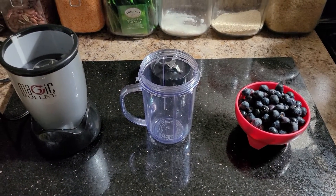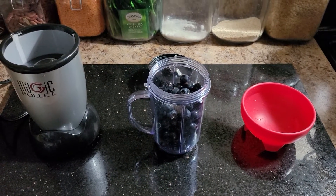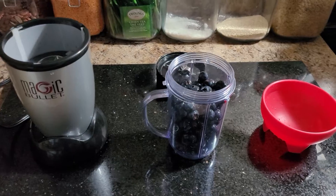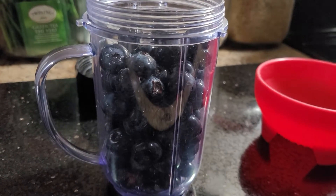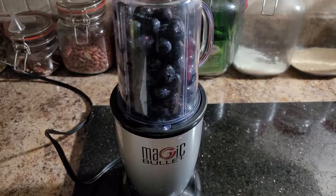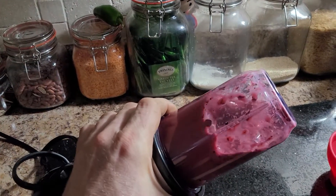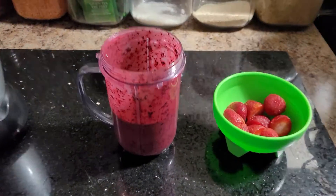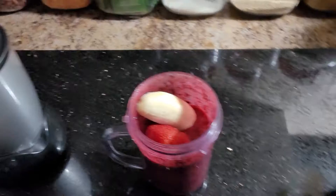Next we're gonna start adding the fruits. Now you can pick any fruits you want to put into your smoothie — I myself selected my own. As you can see there's too much to put in there. Just add your next fruit, then if you have room, the next one.